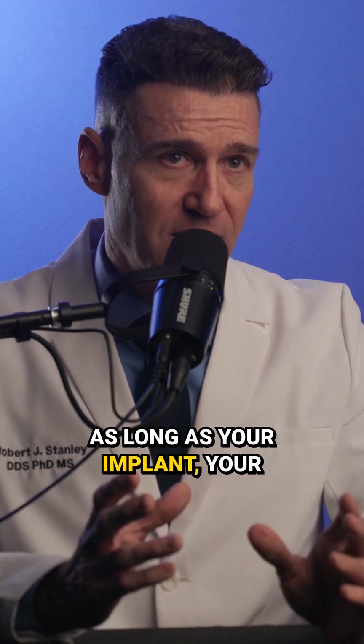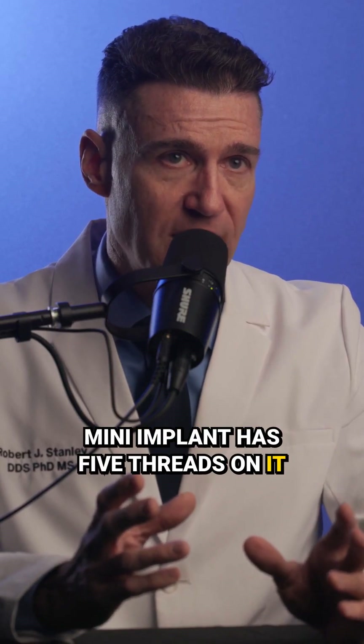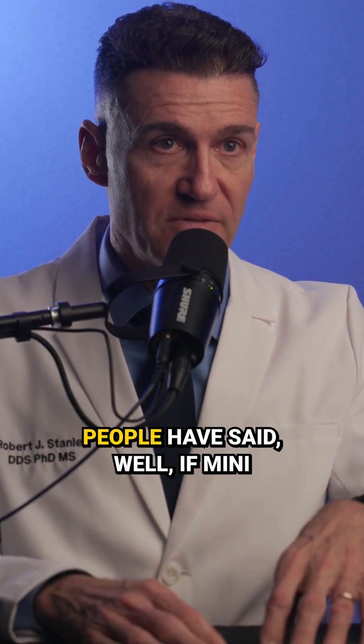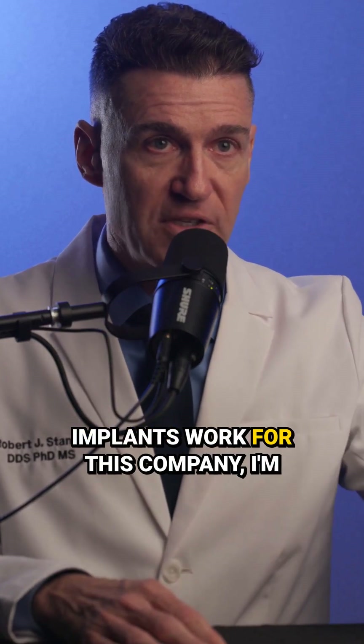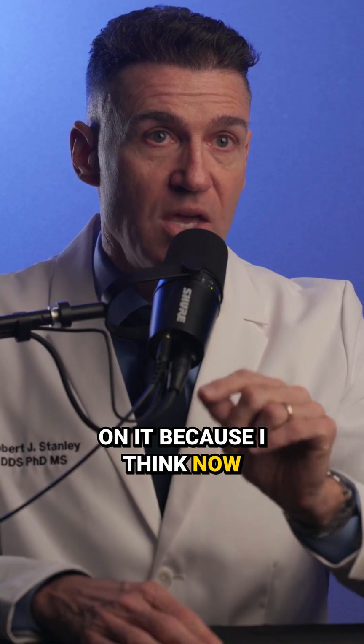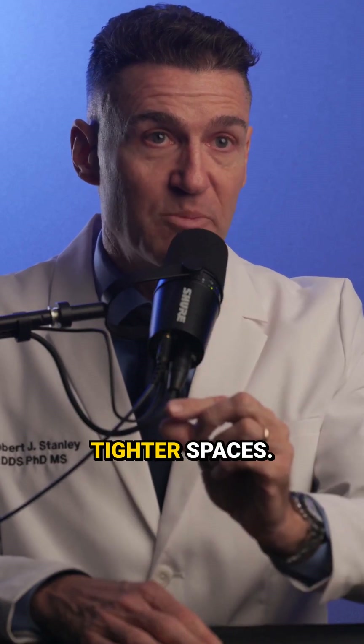So as long as your implant — your mini implant — has five threads on it as a minimum, you're going to be fine. Now, why do I say that? Because I've seen implants that people have said, well, if mini implants work for this company, I'm going to make my own mini implant and I'm going to put three threads on it because I think now it's shorter and it can get into even tighter spaces.